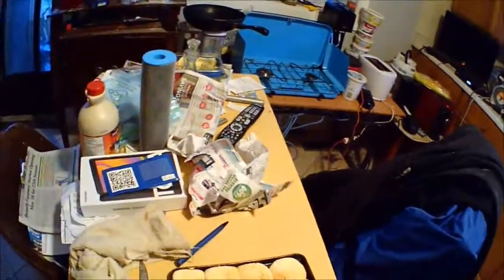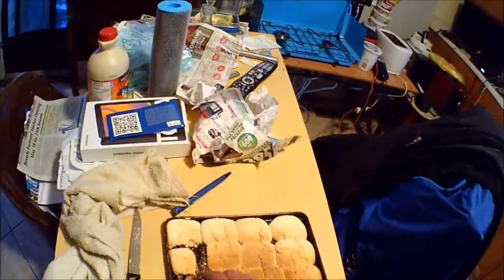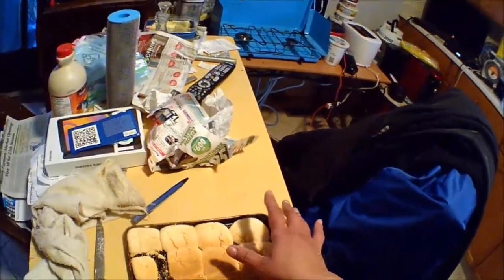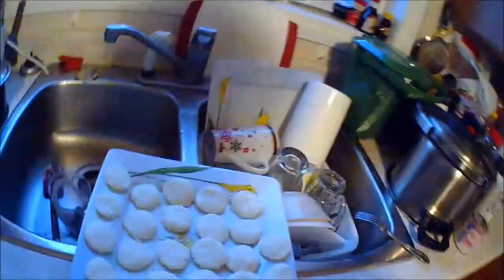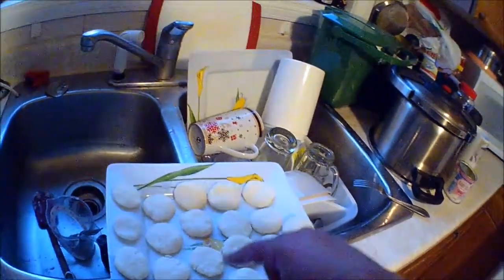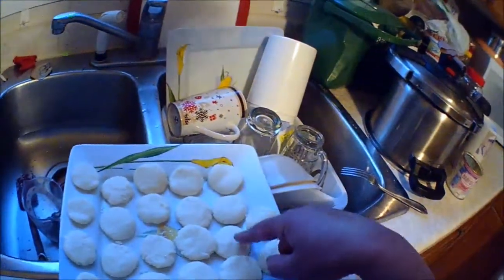I will try to put the translation of the other recipe that is more economical — this one is not too economical. The other one you can make about 70 biscuits or cookies. With this recipe I made about 38 to 42 cookies.